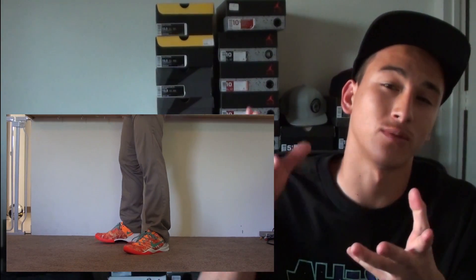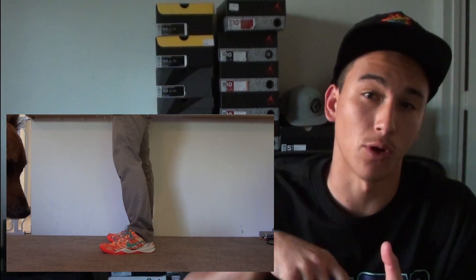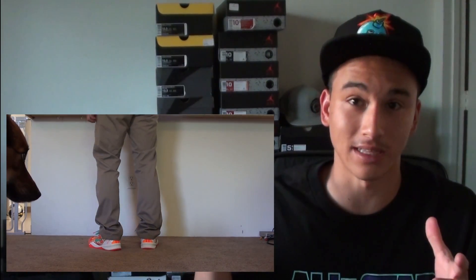Let's check these out on feet. These shoes are pretty bright. I actually haven't put these on feet yet, so what you're seeing is from a future clip — let me grab something real fast while you check the on-feet shots.